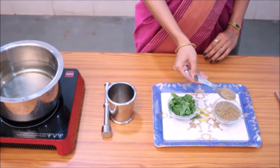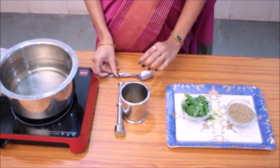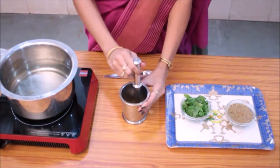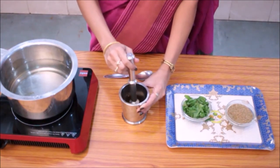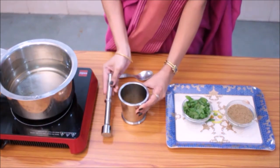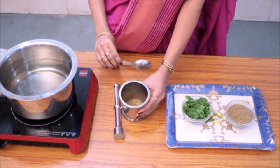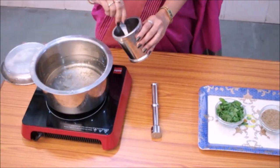While the water is boiling, take one and a half to two teaspoons of carom seeds and crush them by pounding. Pound and crush properly. Now add the crushed carom seeds to the water and cover the vessel.